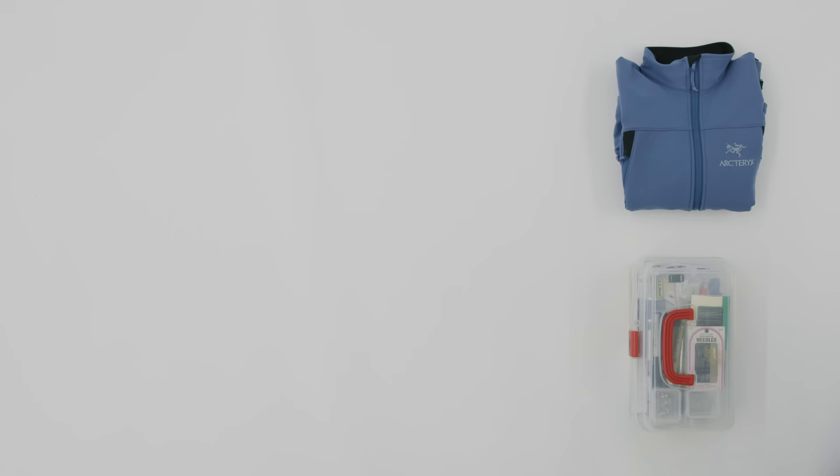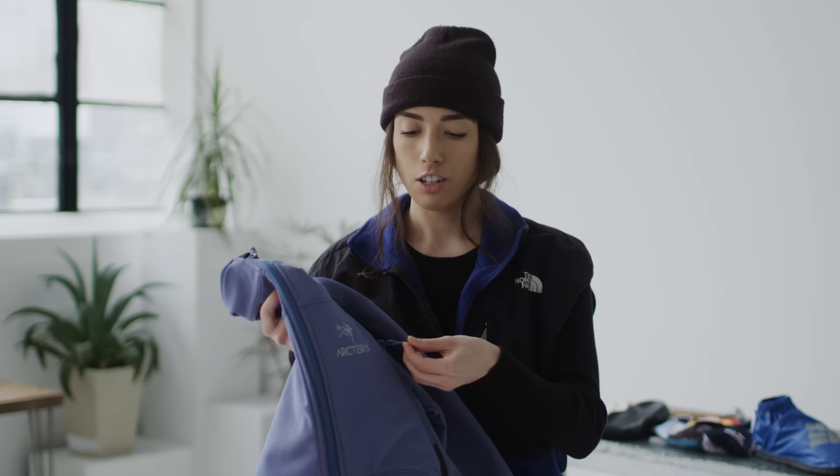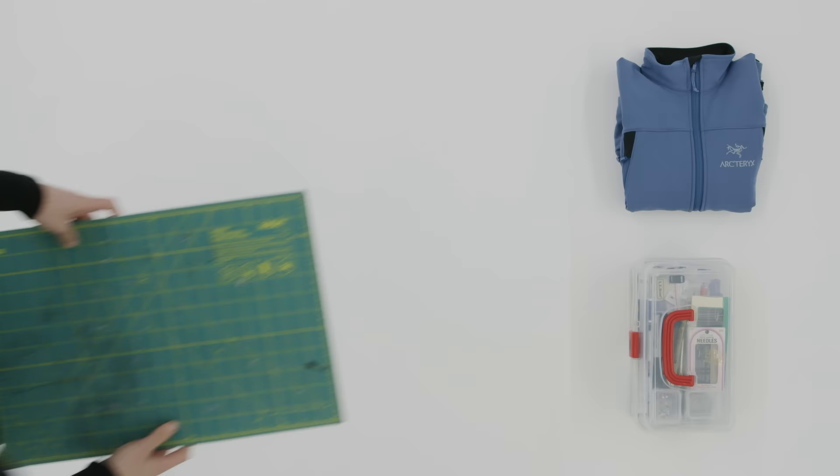When I'm thrifting I always try to look for interesting fabrics or different trims on a garment, even if it's just cool webbing details. I love to highlight the pockets and the branding on the pockets. Jackets are definitely my go-to.